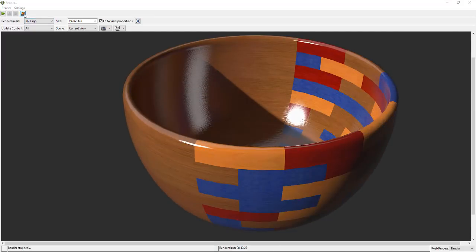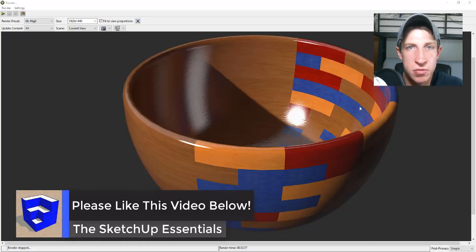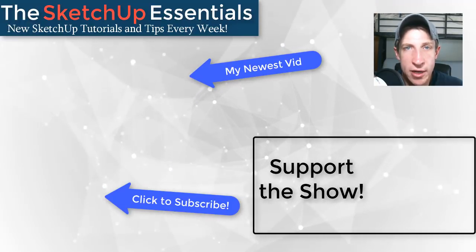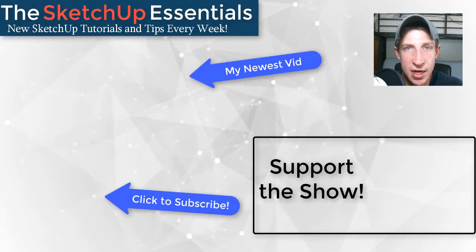Now that your render is done, you can come in here and save a copy of your image or do whatever you want with it. That's where we're going to wrap up today's video. Leave a comment below and let me know what you thought. If you liked this video, please click the Like button. If you're new here, click Subscribe for new SketchUp content every week. If you like what I'm doing, please consider supporting the show at sketchupessentials.com/support — that has links to my Patreon page and various plugins you can purchase to support the show. Thank you so much for watching, and I'll catch you in the next video!